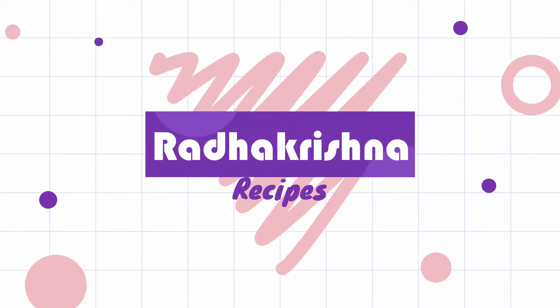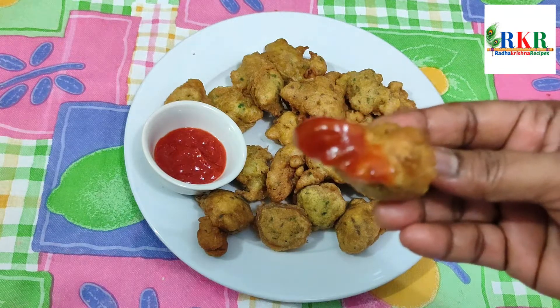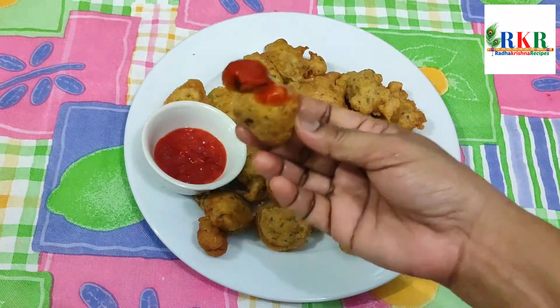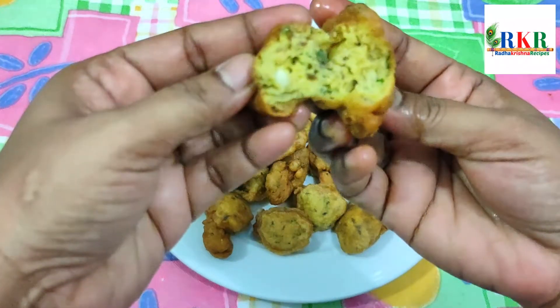Hello friends, I am Vinodani. Welcome to Radhakrishna Recipes. Today we are making egg soup. They are very soft and tasty, and very easy to cook.